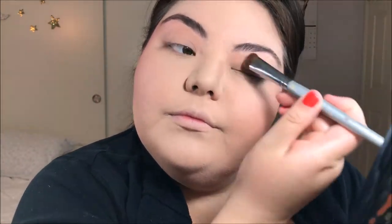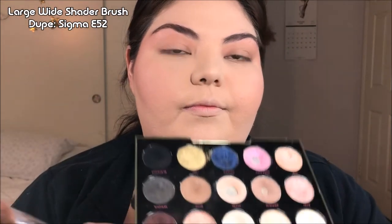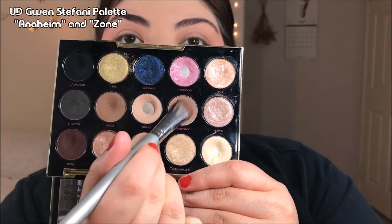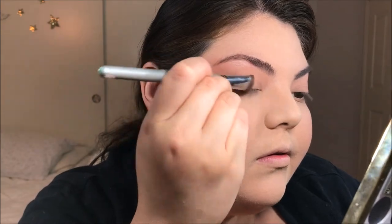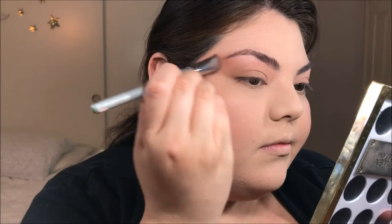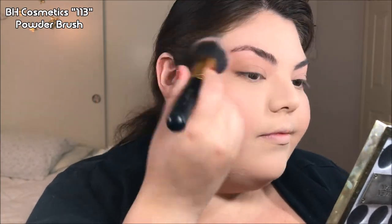One really cool benefit of using your blush on your eyes for this look is that it keeps the whole face looking cohesive — like everything matches. Now to add a little bit of depth, I'm going to take that same shader brush and dip into a medium-toned brown. You can go with something cooler or warmer depending on what you have. I'm going to pat this on the outer corner of my eye and sweep it up towards the tail of my eyebrow and into my temple. Buffing out the edges with a huge powder brush just keeps everything looking very soft.